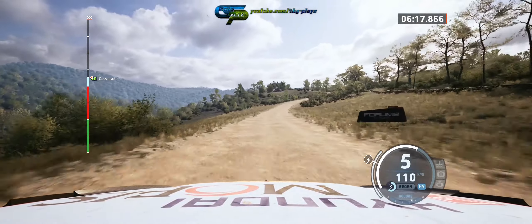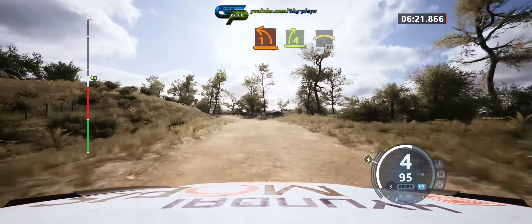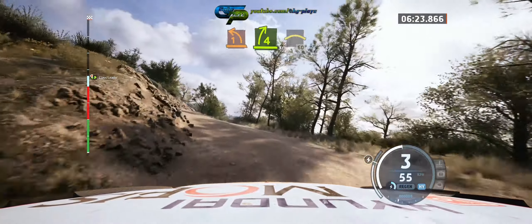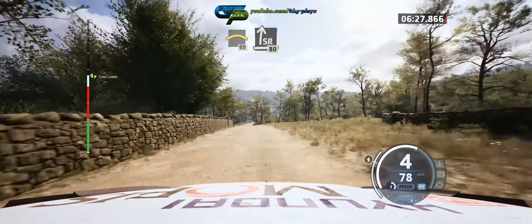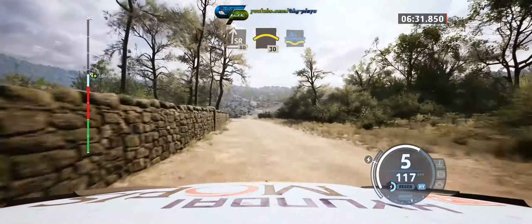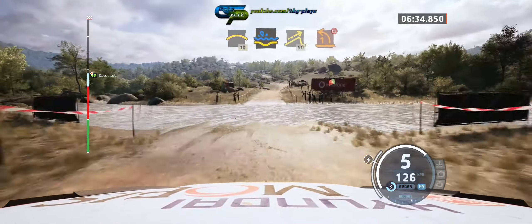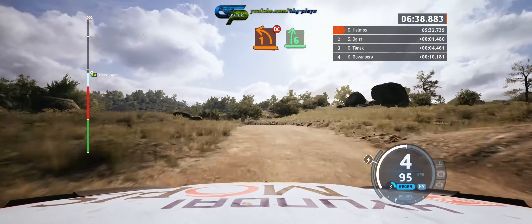Slowing, 50. One left, short, into full right, into crest, 60. 50. Slide right, 80. Slowing. Slowing, crest, 30. Water splash. And right over jump, 50. One left, short, don't cut, into right. Slowing.